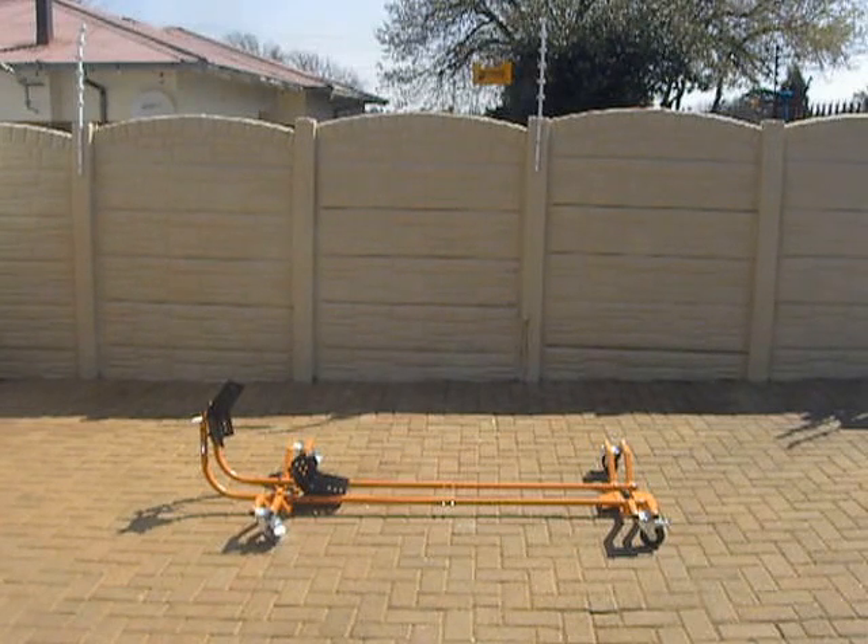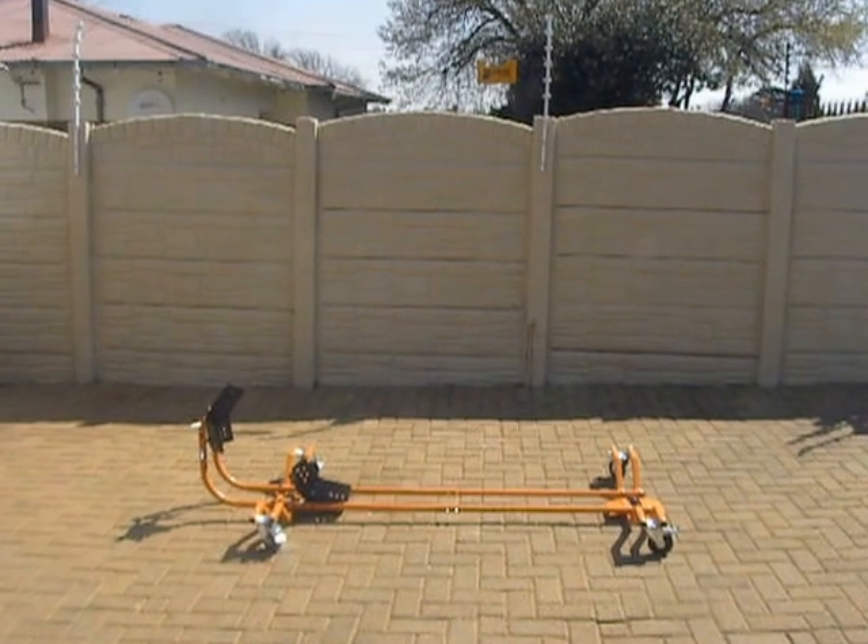I will now demonstrate how to load your bike onto our garage bike mover. This mover is fully adjustable for any bike size, tire profile, OD. This can carry up to 450 kilograms, so any cruiser included — no problem.